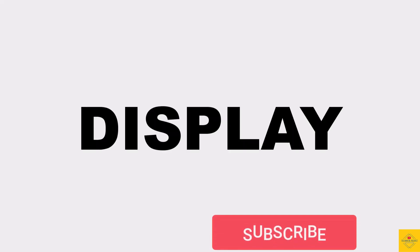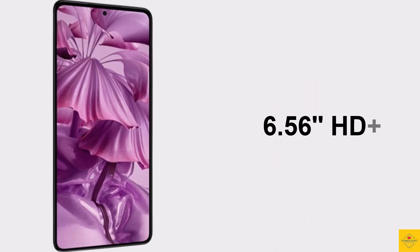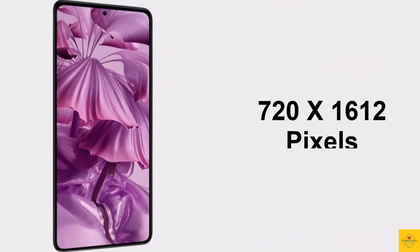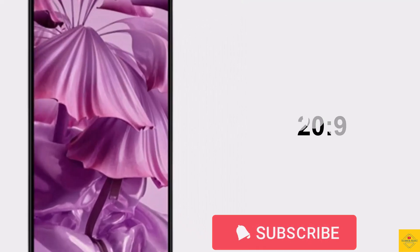This phone features an IPS LCD display with 6.56 inches HD+ punch hole display, resolution of 720 by 1612 pixels, approximately 86.8 percent screen-to-body ratio, 20:9 aspect ratio, and 600 nits brightness.